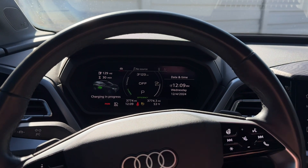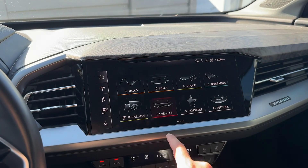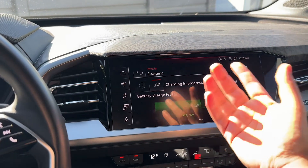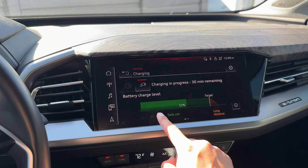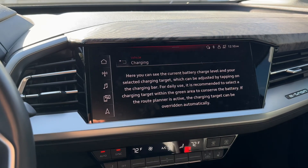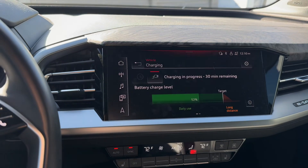I have my car set to 80% for state of charge. If you don't know where to go, you go to vehicle, then you go to charging. When you're in here, you'll see charging progress. Since I'm plugged in I can stop the charge there as well, but you'll notice the target — daily use — and orange is long distance. You can always hit the little toggle there as well.